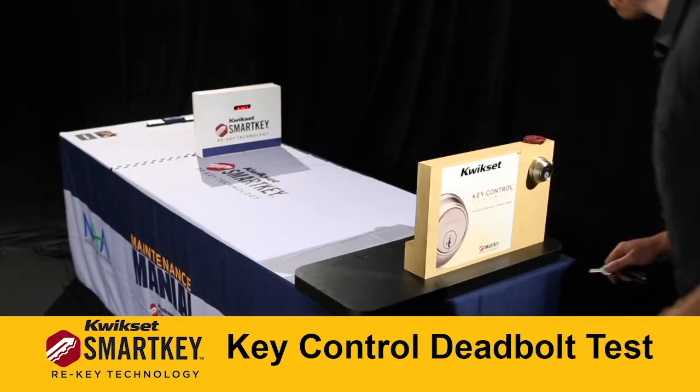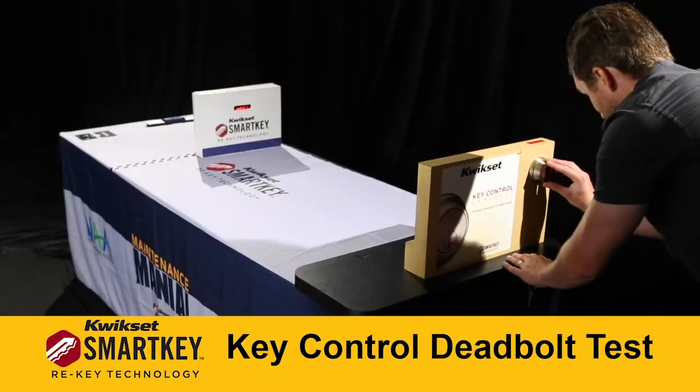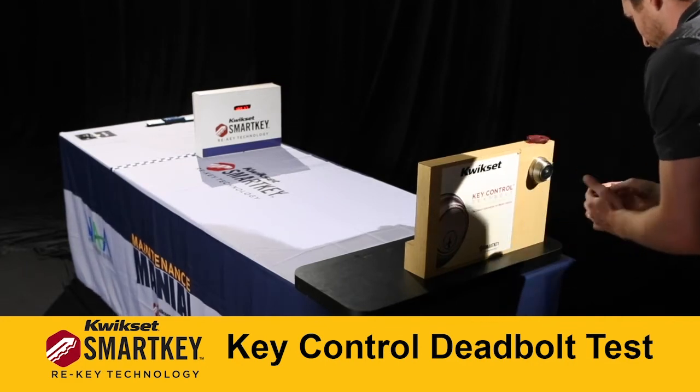Lock the deadbolt as a resident would. Return to the start area and switch the resident key for the control key. Turn the deadbolt faceplate with the rotation tool to expose the control cylinder.